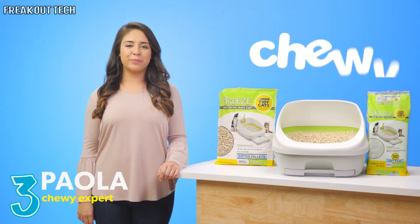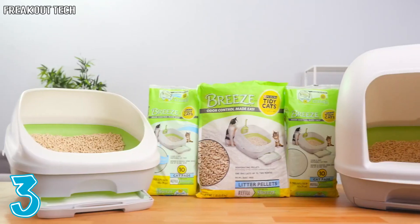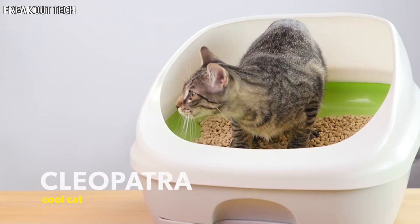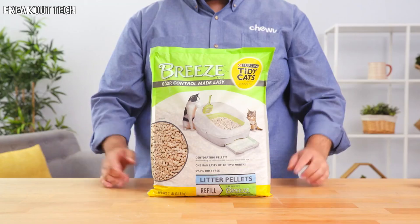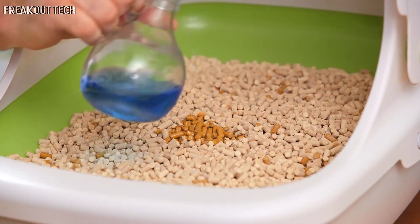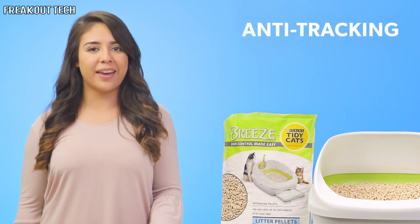Hey there, I'm Paola from Chewy. I'm here to make cleaning up after your cat a breeze with Tidy Cats Breeze. Tidy Cats makes your cat's serious business simple. The Breeze Litter System uses kitty litter pellets that are specially designed to go paw and paw with the system. The pellets are 99.9% dust free and anti-tracking, which means no more dusty paw prints in your home.